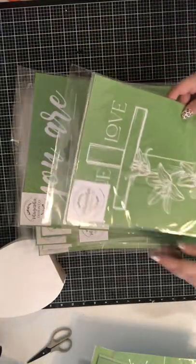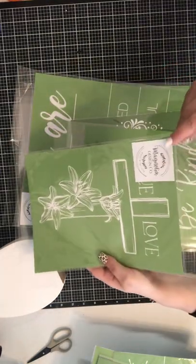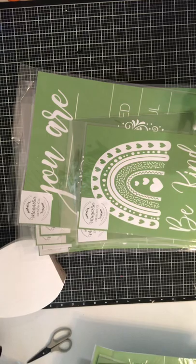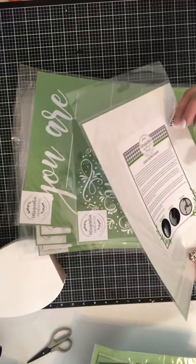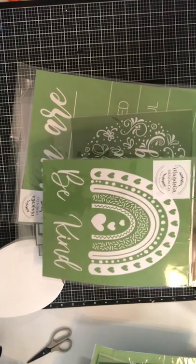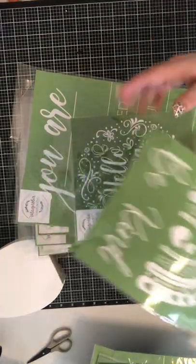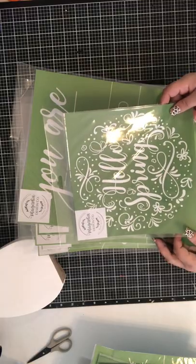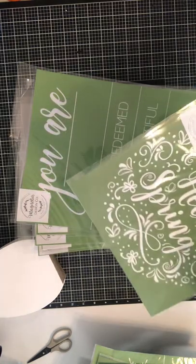This one is the True Love — it's an 8.5 by 11. I'll be making this to put on my cross wall. I love the lilies and I believe we have a kit for that too. This is the Boho Rainbow — that'll be fun to make for any holiday. I'm going to do it in green for St. Patrick's Day.